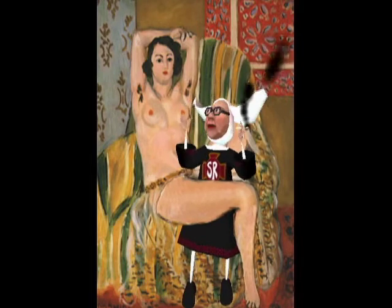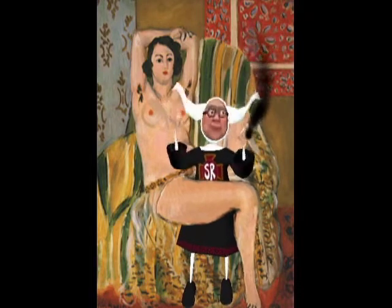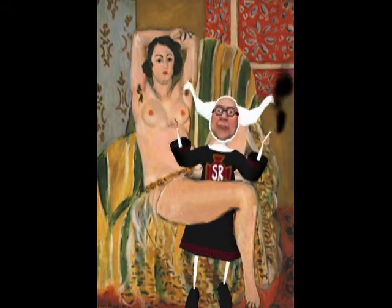Note also the use of natural lighting to suggest weight and realism.